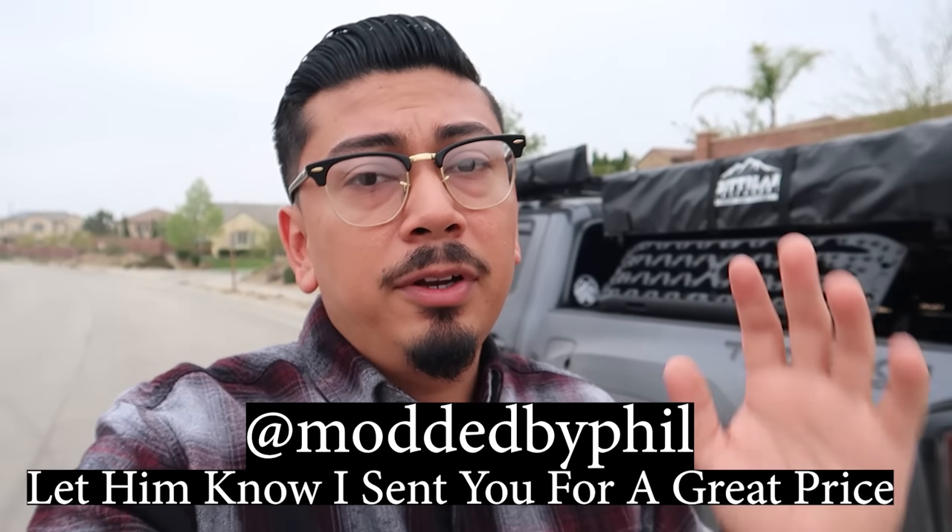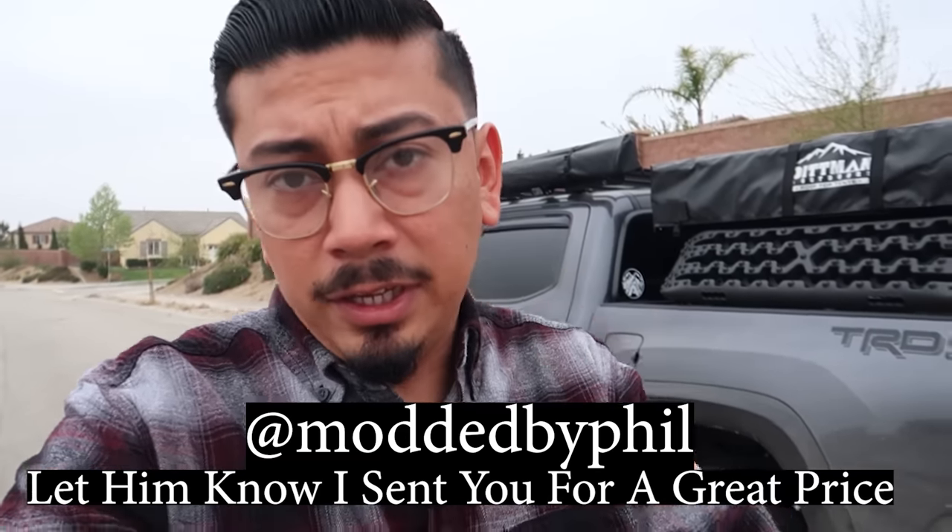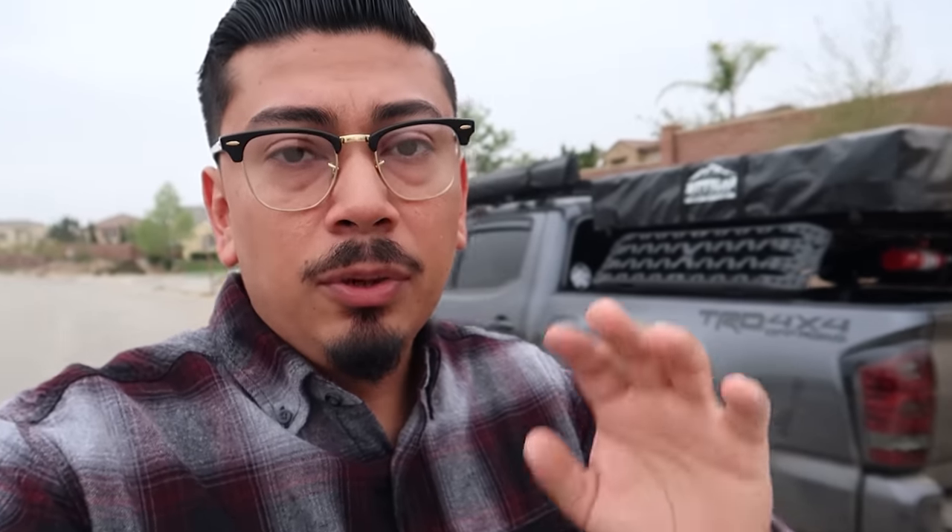I'm going to film the installation — it only takes about five minutes. I'm doing this with Phil, so check him out on Instagram. I'll do a full review at the end of the video. If I like it I'll let you know, and if I want to go with a performance tune we'll cover that in another video. For today, I wanted to stay safe and do it this way.